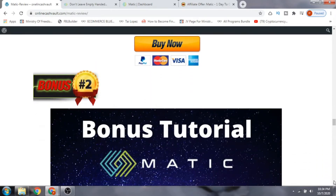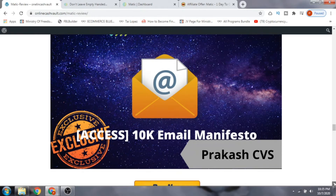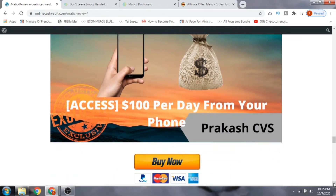Bonus number two is the 10K Email Manifesto. For any affiliate marketer to be successful, the fundamental thing is having a list — as they say, the money is in the list. This helps you build an email business that can make you around $10,000 per month eventually. Bonus number three is how to make money with your phone — $100 per day from your phone.